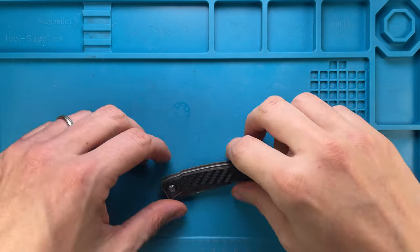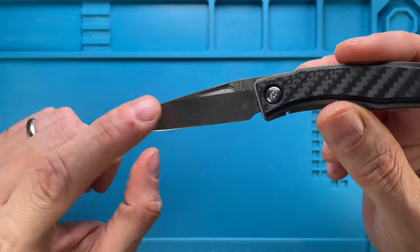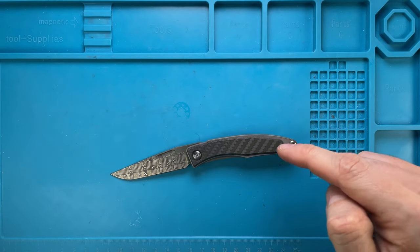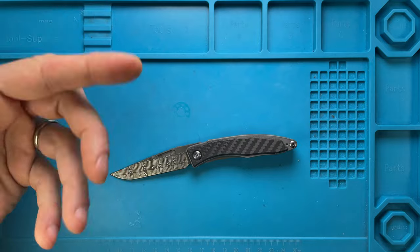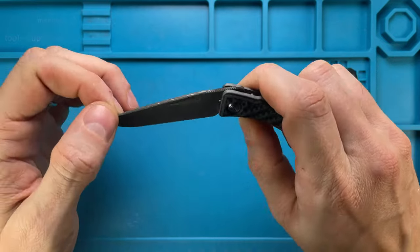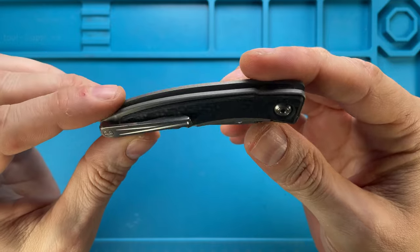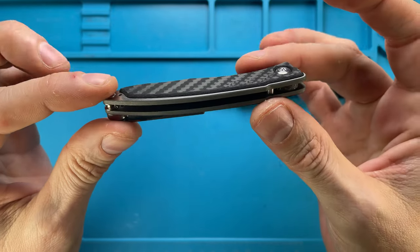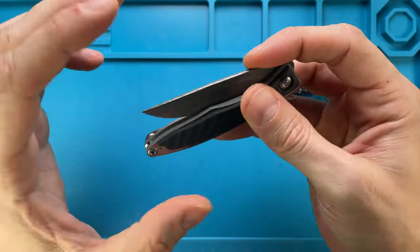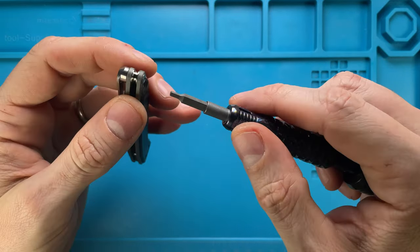Alright ladies and gentlemen, Fab's in the house and today I'm here with the Chris Reeve Knives Mnandi in carbon fiber and basket weave Damascus blade, for a quick maintenance review. Don't forget to like the video and subscribe to the channel if you're enjoying this content. This is a beautiful knife — there's not much to improve. It's running on washers, so it's not a flipper or drop shot or anything.